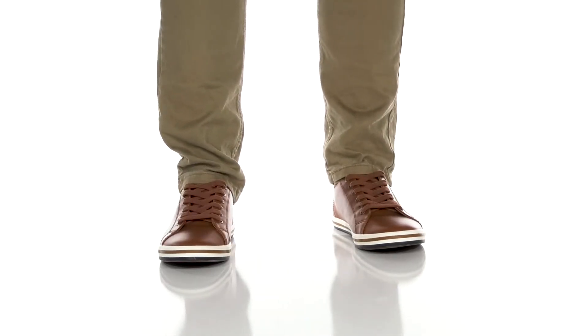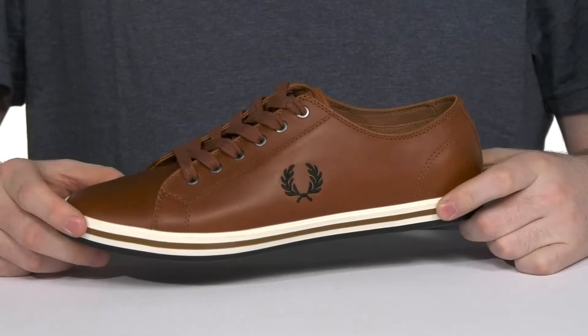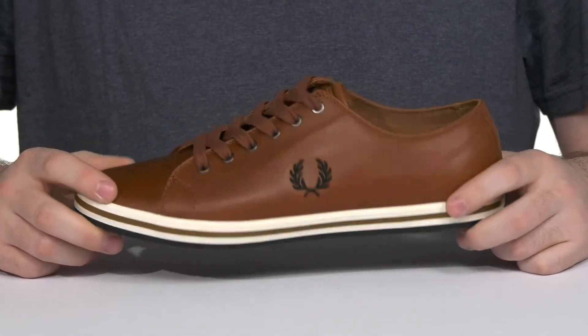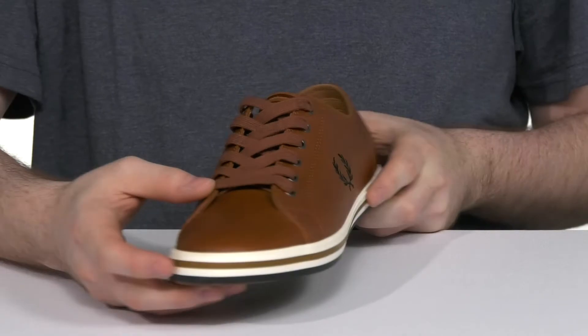Stay stylish in this low-profile leather silhouette from Fred Perry. This stylish sneaker has an upper with a sleek look and shiny finish, using a traditional lace-up with metal eyelets for a customized fit.